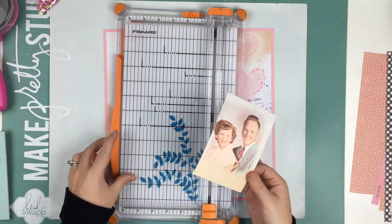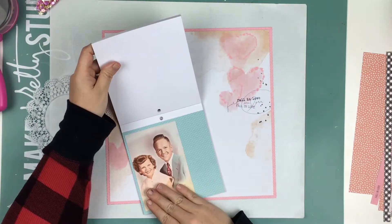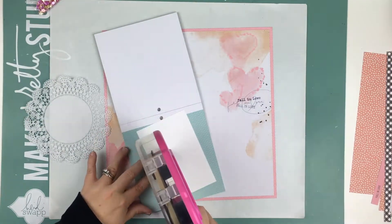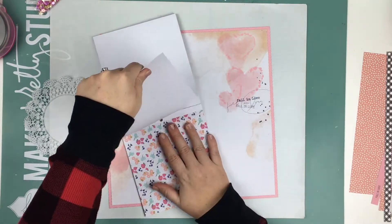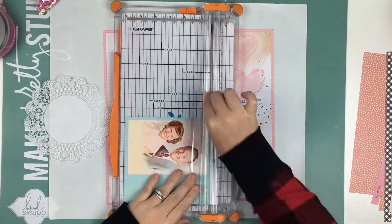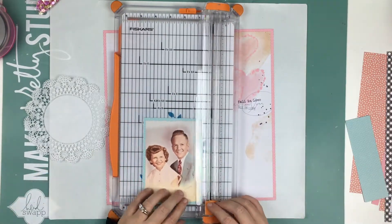And they were married — I think around 58 to 60 years. I can't remember the exact years, but they were married for a very long time. They got married when my grandmother was 16 and my grandfather was 17, and they had six kids, 18 grandchildren, and like 25 great-grandchildren.